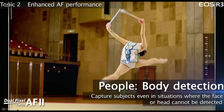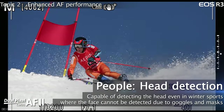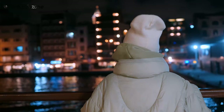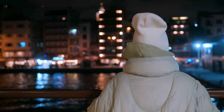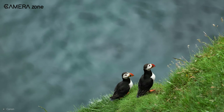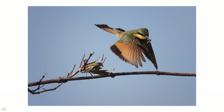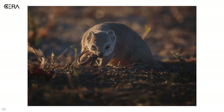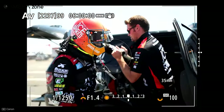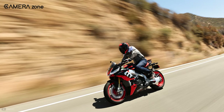Moreover, the R3 can detect eyes, faces, or bodies, so no matter if a subject turns around or looks down while shooting, it always keeps track of your subject. The auto-tracking system has been improved to identify faces even in difficult lighting situations. This camera is also capable of tracking animals and motorsports — the animal autofocus is helpful when shooting wildlife, and the motorsports mode is there to capture the fastest and most furious moments in racing.